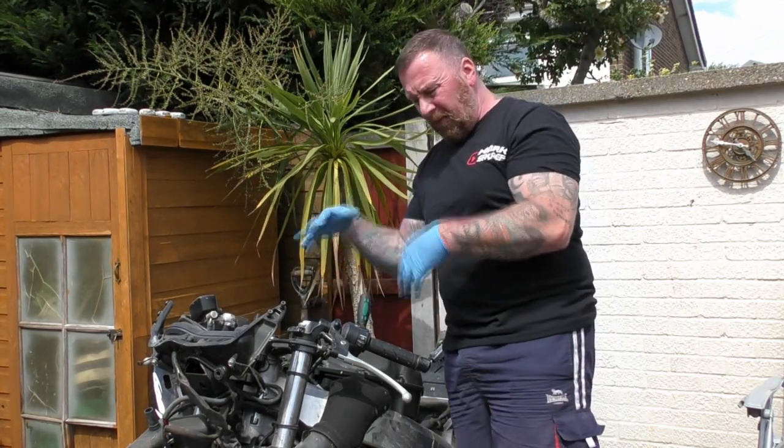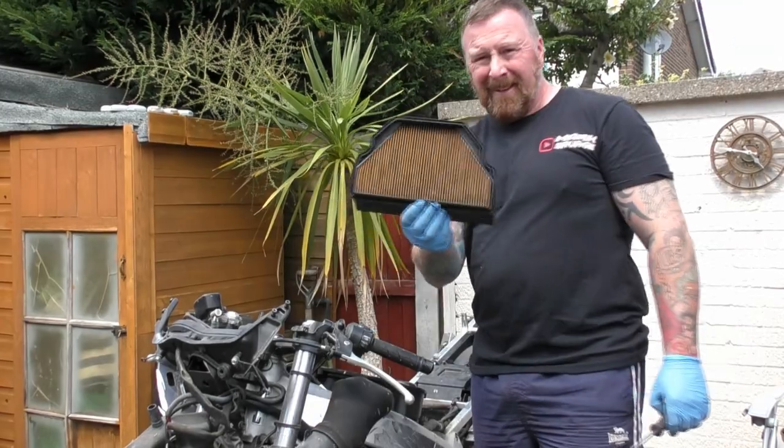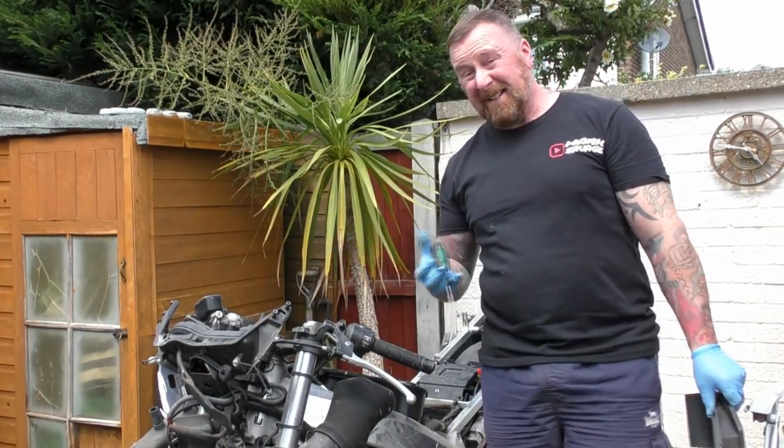I'm going to get the airbox all off and have a look at what we have under here, because I haven't looked before. It's definitely dirty — that needs cleaning. We can look at the plugs as well.